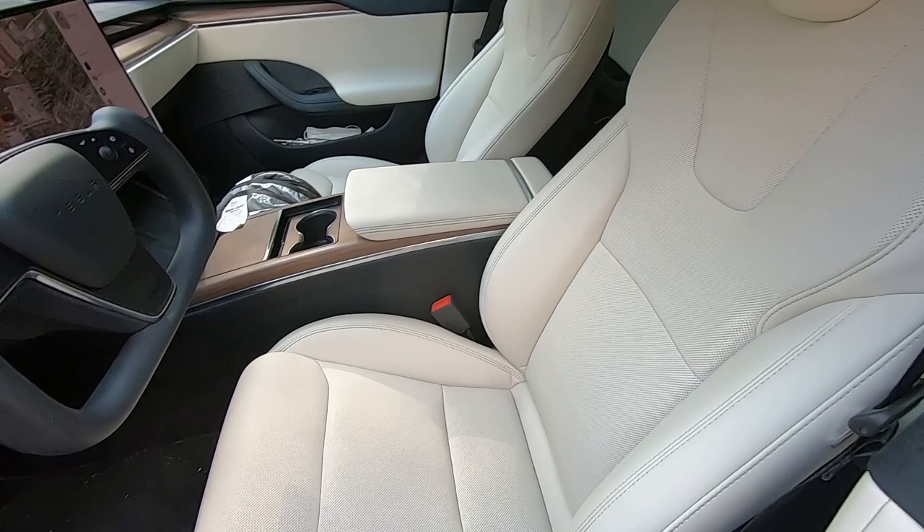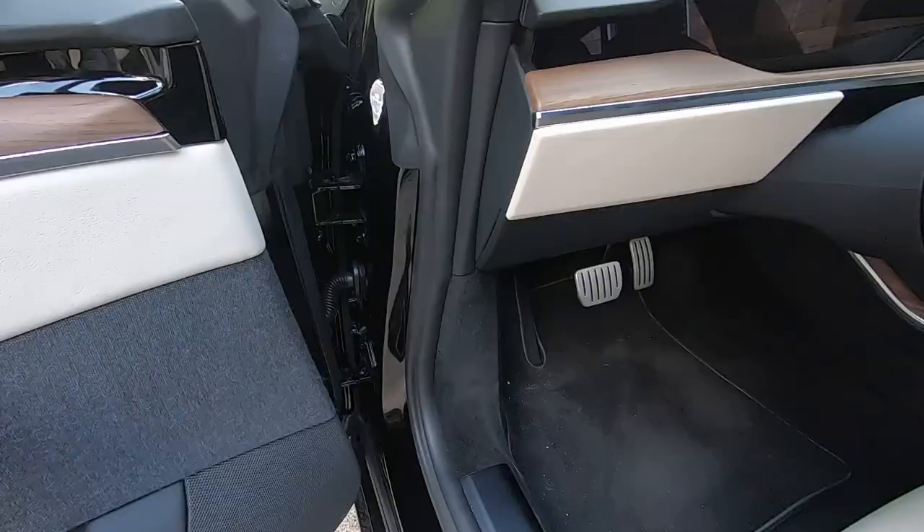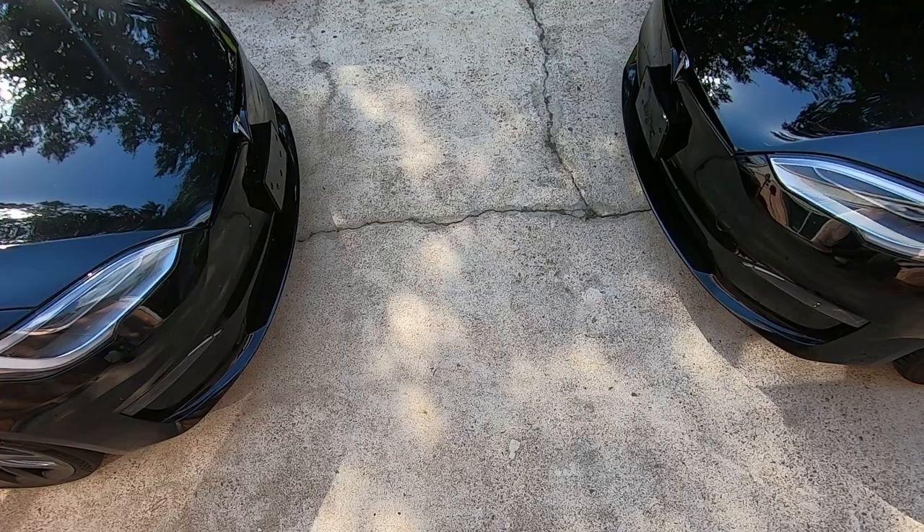There is one other difference that I found, at least between these two cars. This front door trim piece on the Long Range is matte black. On the Plaid, it's gloss black. I have seen other Plaids with the matte black trim, so this may just be a production inconsistency. So those are all the cosmetic differences.